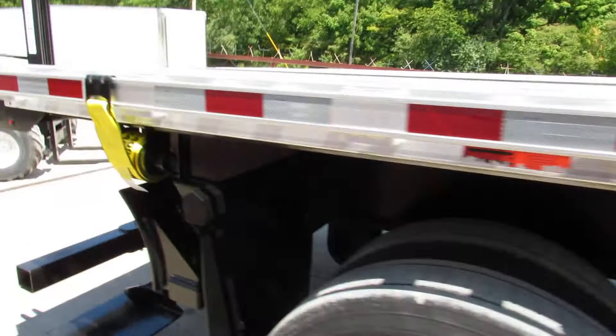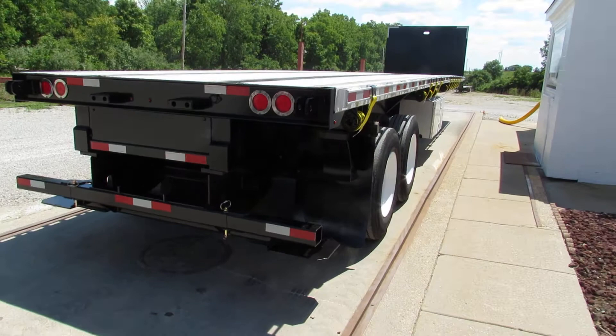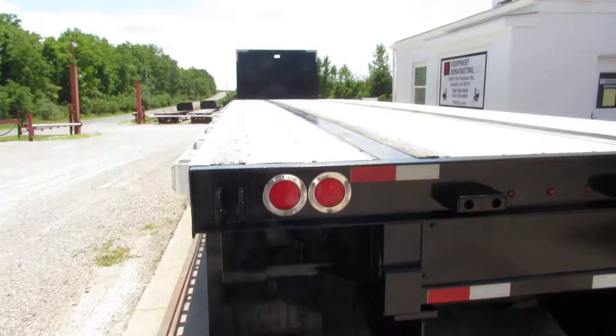As we come to the back of this 40-foot aluminum combo, you can see this is a Moffitt mount system — piggyback. Beautiful unit, beautiful deck, excellent condition trailer. As I rotate around here, you can see a Moffitt in the background.